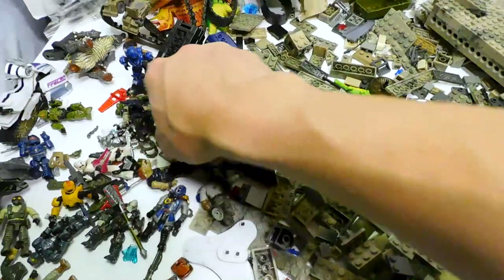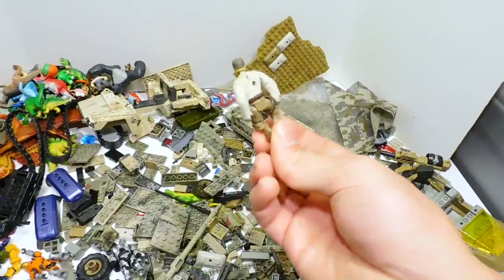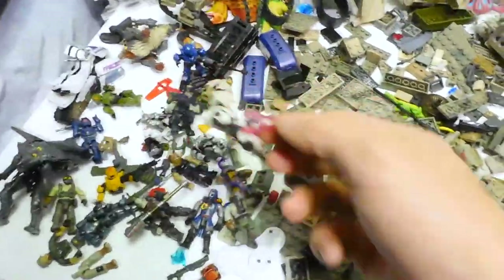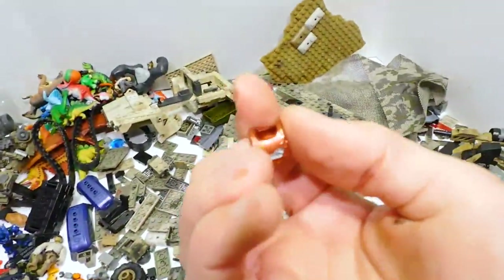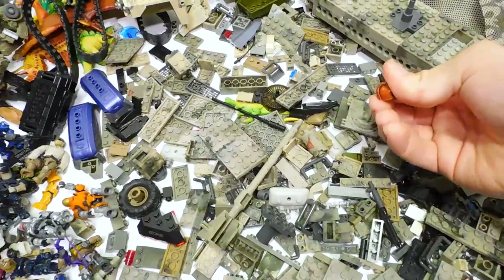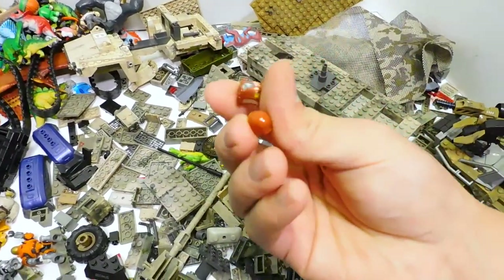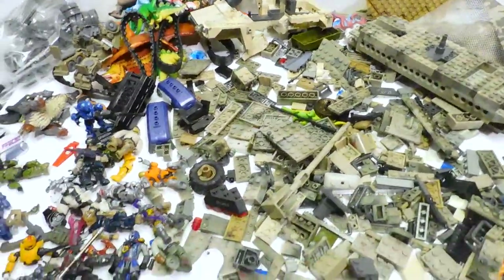There are a couple of Jackals in here, and there's this one figure I don't know what they were doing with - they taped him all up, so now he's all sticky and gross. That's going to be interesting to clean up. Here's the other Hunter head, the other Hunter chest plate, shoulder armor, and straps are all in there too. Wow.